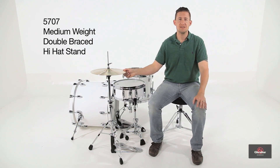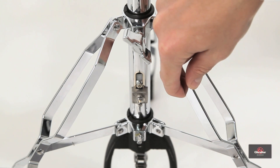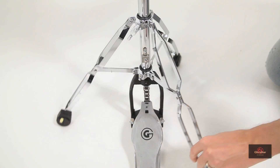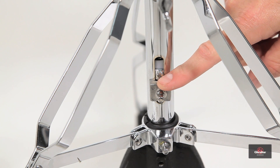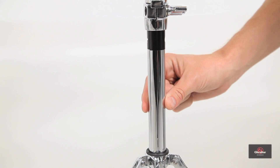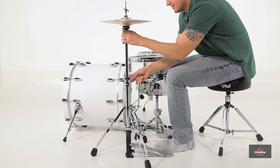This is the 5707 series hi-hat stand, more along the lines of our medium weight series. It has a double-brace tripod, which is low mass, so it cuts down a lot of the weight. The tripod is actually movable, so you can swivel the legs left and right to allow for a double pedal, a remote hi-hat pedal, or another pedal of some sort. It has a spring tension adjustment that allows you to change the feel to either a more relaxed feel or a more resistant feel. The lower tube diameter is 1 inch and the upper tube diameter is 7/8 inch. It weighs 7.5 pounds and has a height range of 25 to 36 inches.